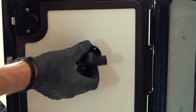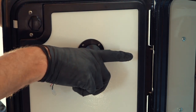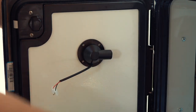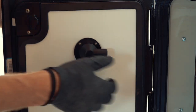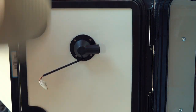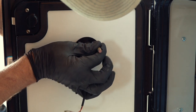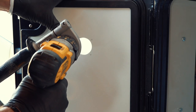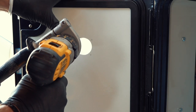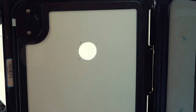The little fan goes into the hole pointing towards the hinge side of the door. There will be a plastic tube running over to the hinge side, so it's important to orient it correctly. I'm putting it in like this.